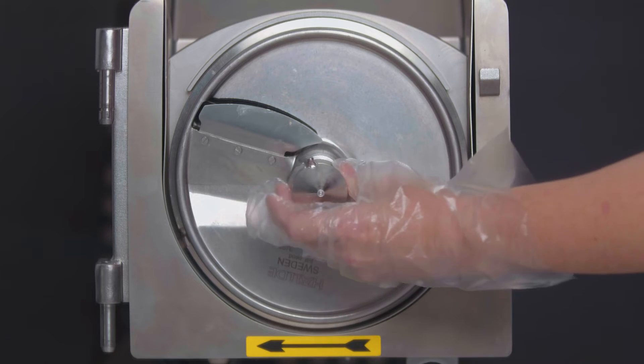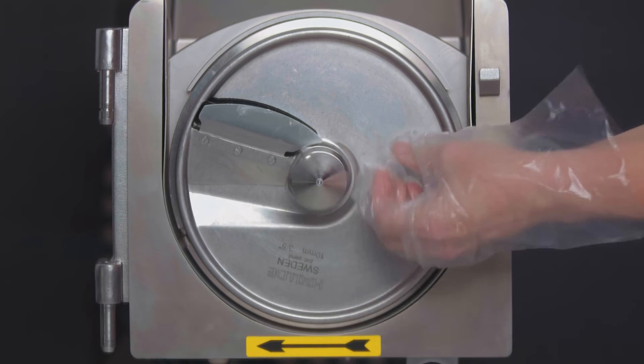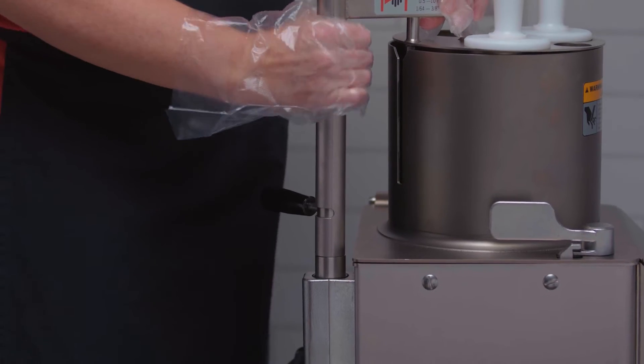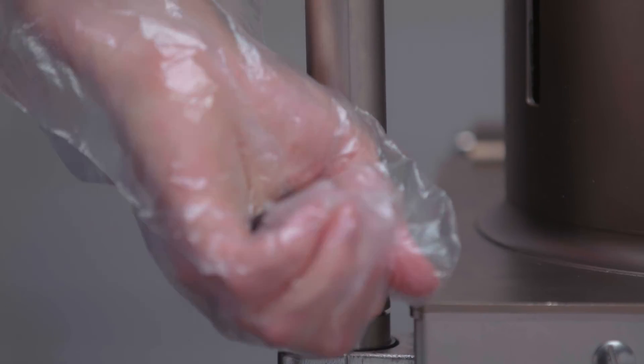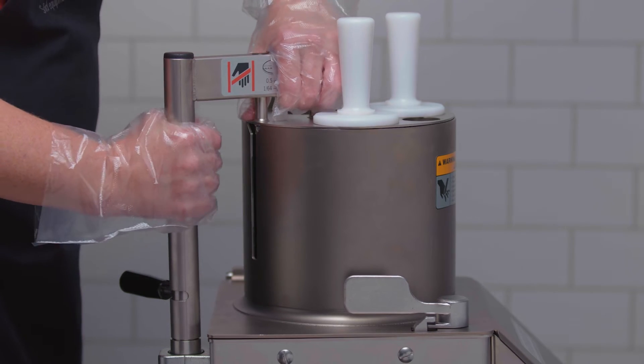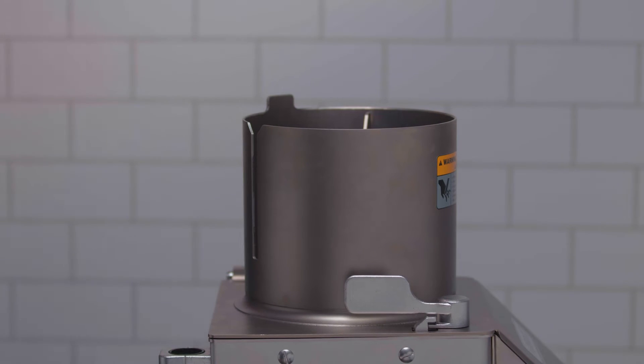Use the stacking feed cylinder with locking nut for assembly with the four tube insert. Fit the four tube insert attachment into the shaft and turn the locking knob counterclockwise. When removing, turn the locking knob clockwise, raise and remove the feed tube attachment.